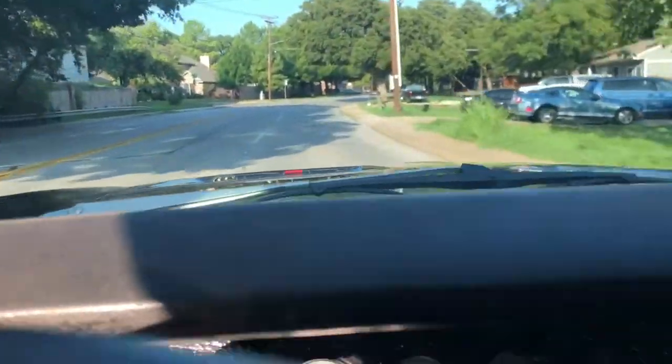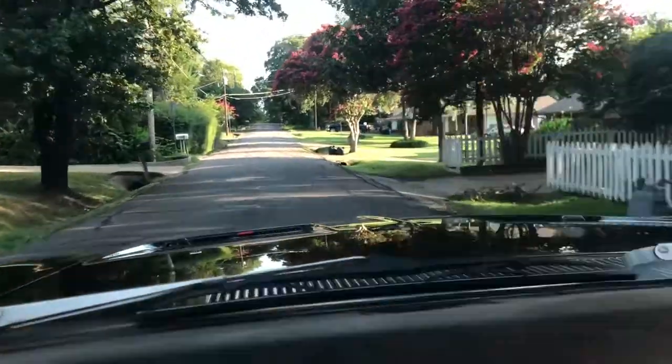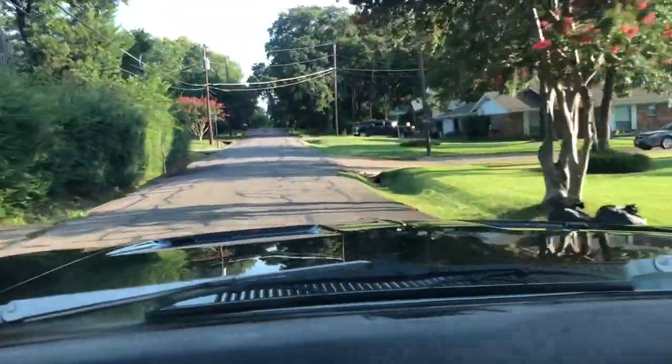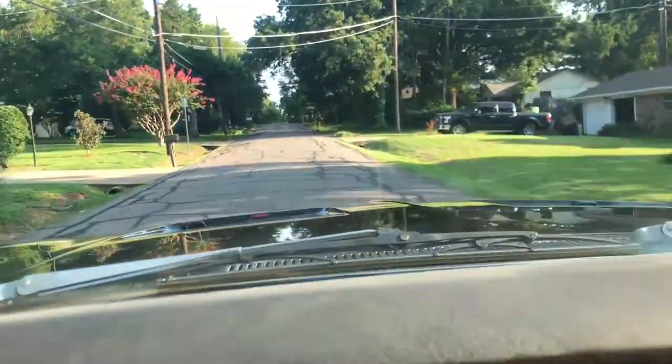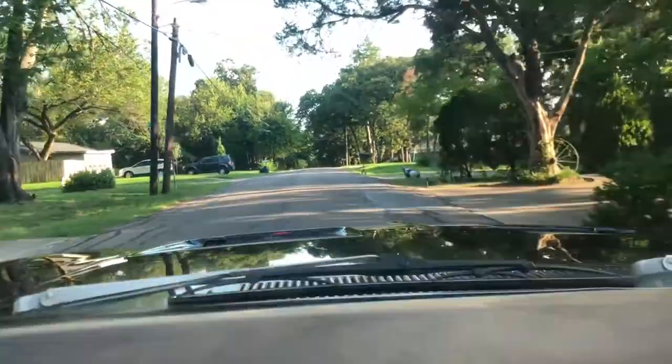Test driving. Brakes feel good. I gotta press the brake pedal hard, but they work. I'll keep messing with the metering valve and hopefully that helps the brake pedal feel, but so far so good.